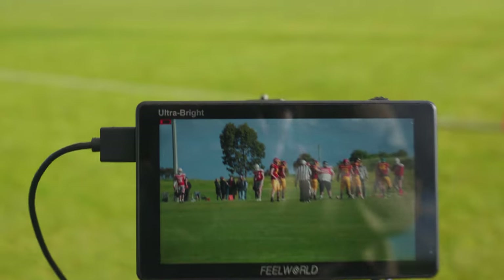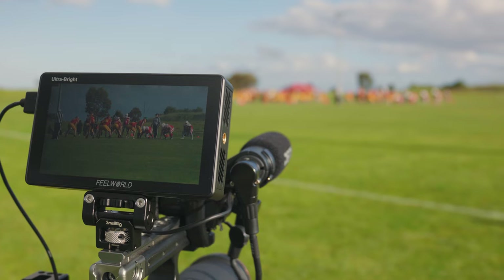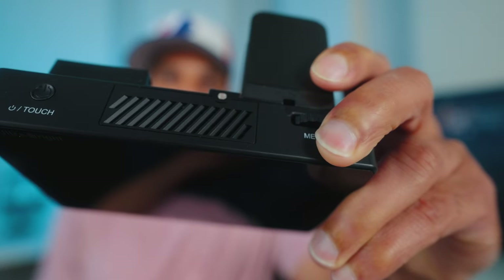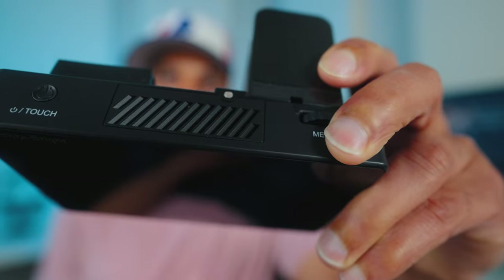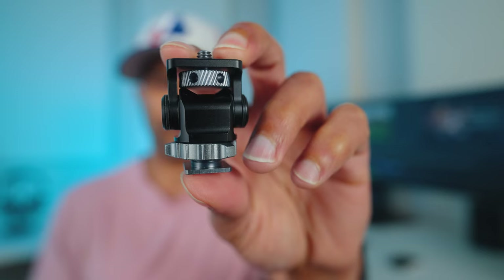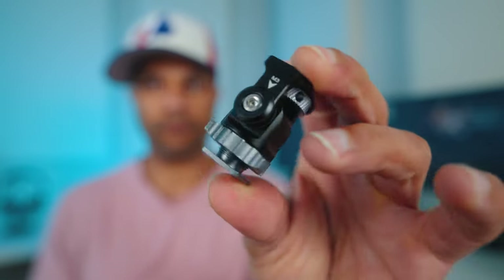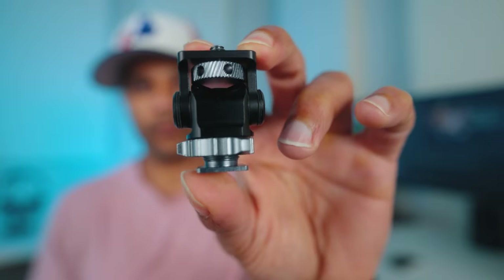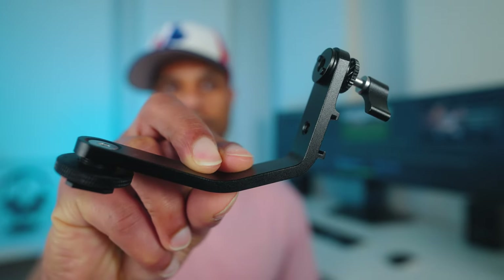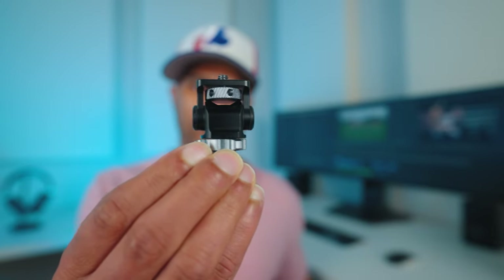The LUT5 only uses NPF batteries and it does go through them quite fast. It also has an internal fan, which is kind of noisy — the fan is not an issue at all when filming sports, but it can be when filming interviews. Another thing I like about the Feelworld LUT5 is the cold shoe mount included in the box, which is a big improvement from the bracket that comes with the F6 Plus. It's built better, sturdier, and much smaller, which is really helpful when filming handheld on a mirrorless camera.